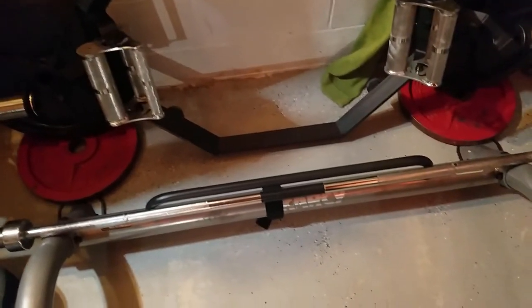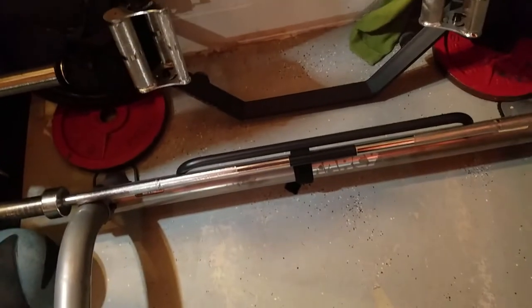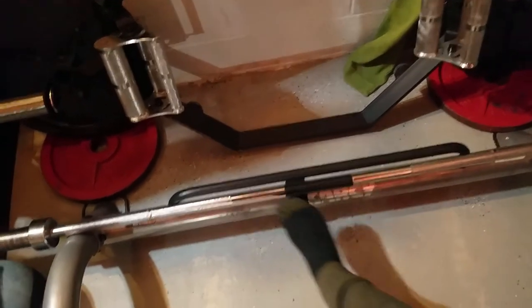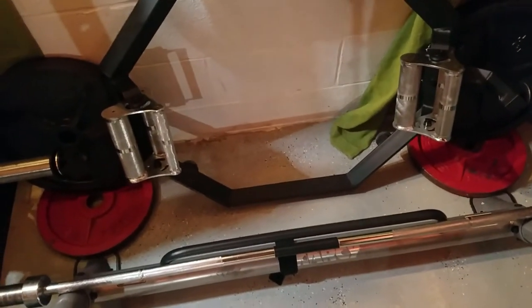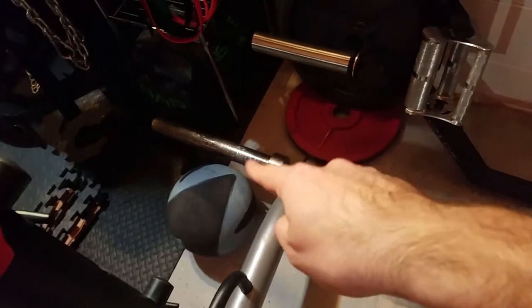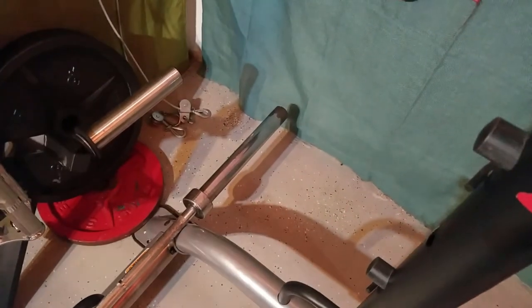Right down here is my first barbell — I use it as a counterweight to hold the power rack down. I don't even know the brand, I bought it on Craigslist for $20. The crazy thing is I had to put electrical tape on it because the knurling was uneven — six inches on one side, seven on the other — so every time I'd bench press the weight felt off-center. And the chrome was flaking off the ends, giving me splinters — it was a horrible bar. That stuff cuts like a knife. Don't buy cheap barbells from Dick's Sporting Goods or Dunham's.